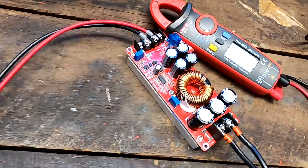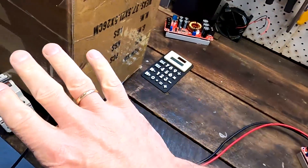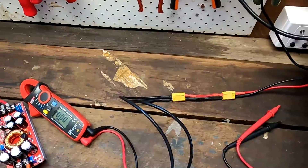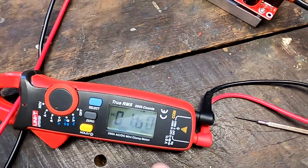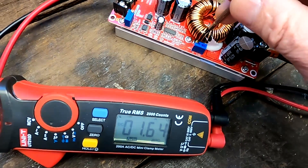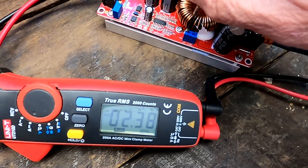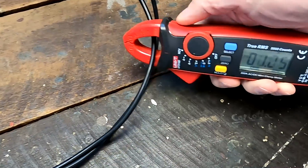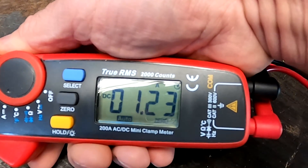Before turning everything on I should dial down the constant current potentiometer, since this battery can supply unlimited amps. Let's turn it on and see what happens. We're getting 1.6 amps from the battery. Let's dial up the constant current potentiometer — 0.7, 2, 5.1 amps. This is what we had with the power supply, so we should see roughly 1 amp going into our big battery. We've got 1.2 amps — a bit higher because of a slightly higher voltage — roughly a 5-to-1 current ratio.